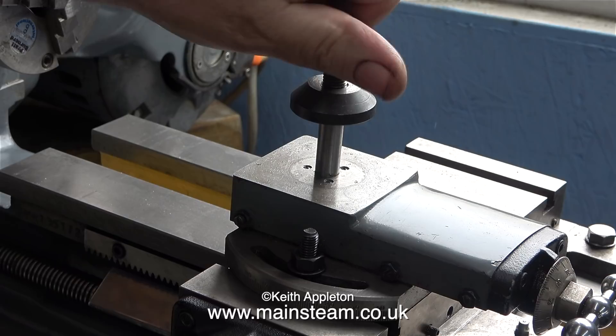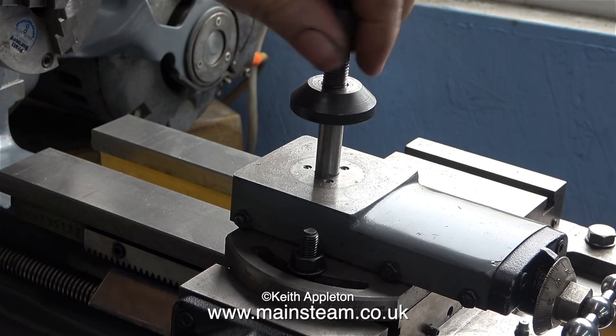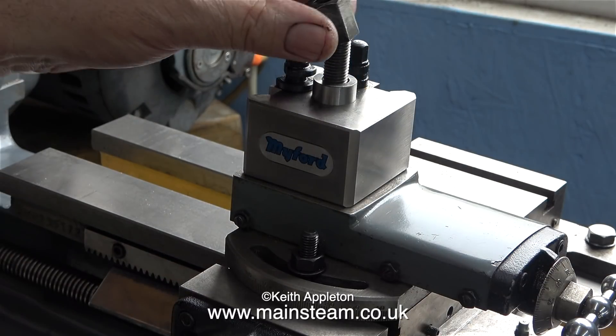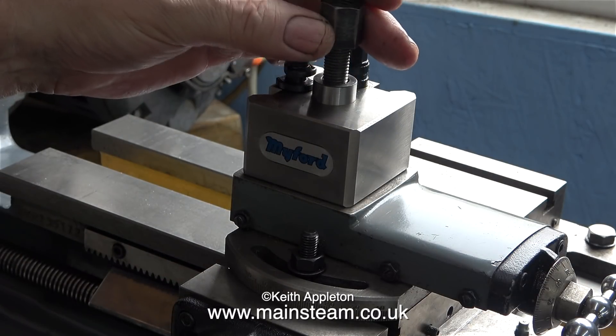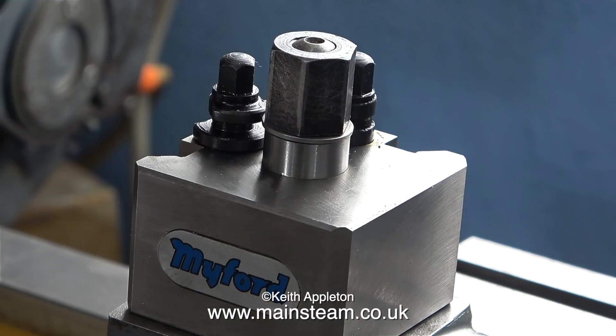It's time to fit it to the lathe and see what it looks like. First I'm removing the nut and the large washer from the previous tool post. Really all I need to do now is re-tighten the nut to hold the tool post securely in place on the top slide. To prevent the nut from marking the tool post, I fitted a washer in between the two.